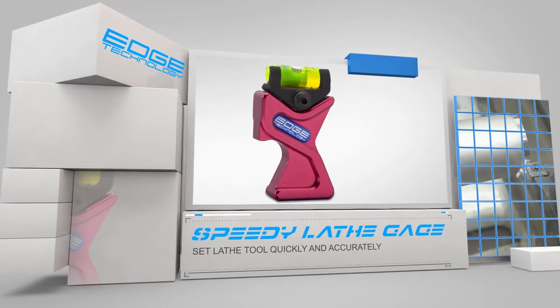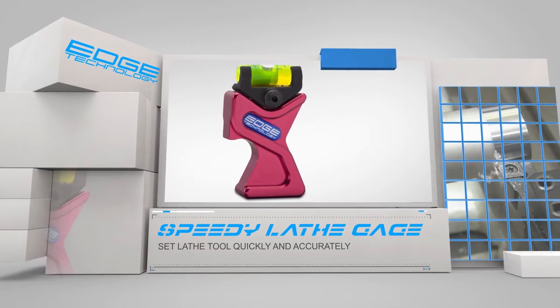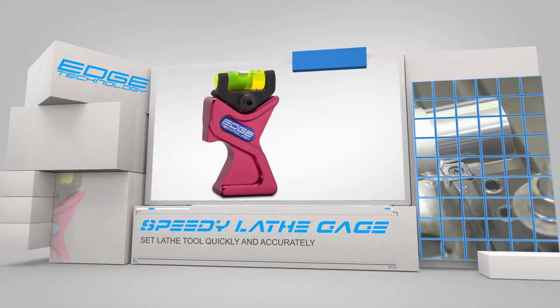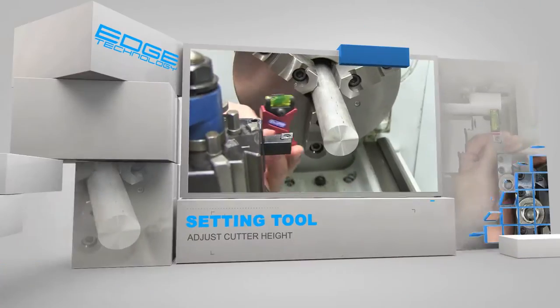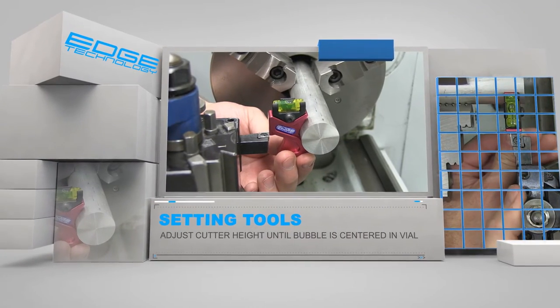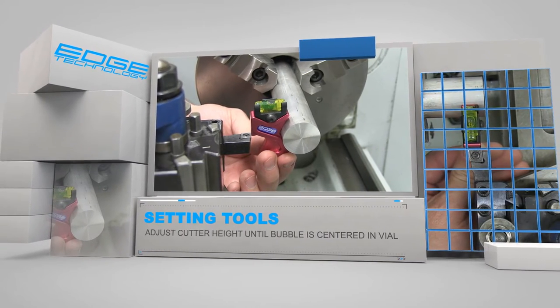The Speedy Lathe Gauge by Edge Technology is a must-have accessory for any engine lathe. It is designed to quickly and accurately set your cutting tools for optimum performance. To use the gauge, simply adjust the cutter up or down until the bubble is centered in the vial. This process ensures that the cutter is set at the same height as the spindle axis.